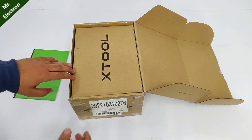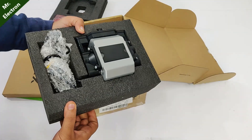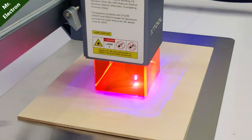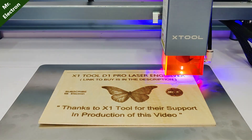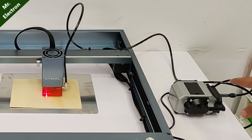Moving on to the attachments you can add to the laser engraver — the first is the air assist tool. They have provided an external switch so you can start and stop it whenever you want while the machine is running. The air assist tool cleans up the engraved or cut area to give it a sharper look without residues left on the workspace, because otherwise rubbing your finger on it leaves a black mark, destroying your creation. The air assist tool is a brilliant attachment.